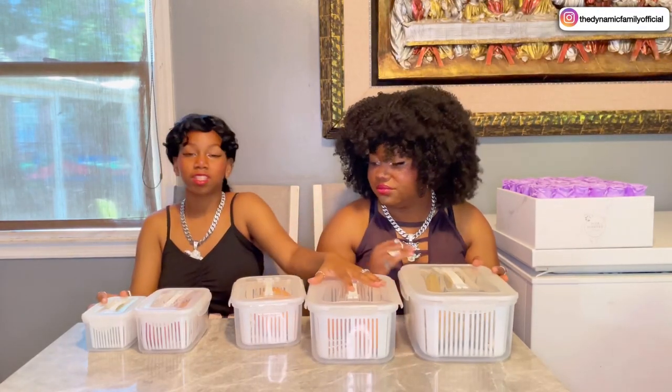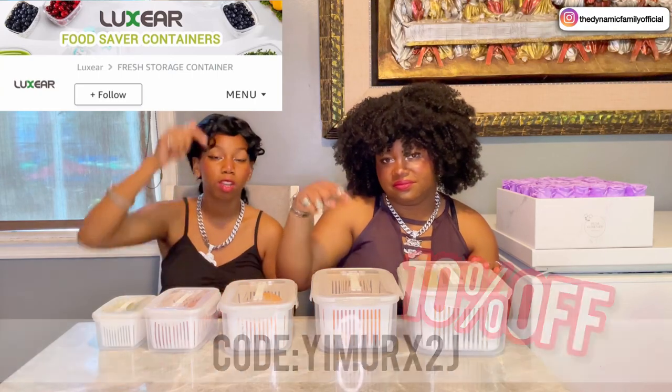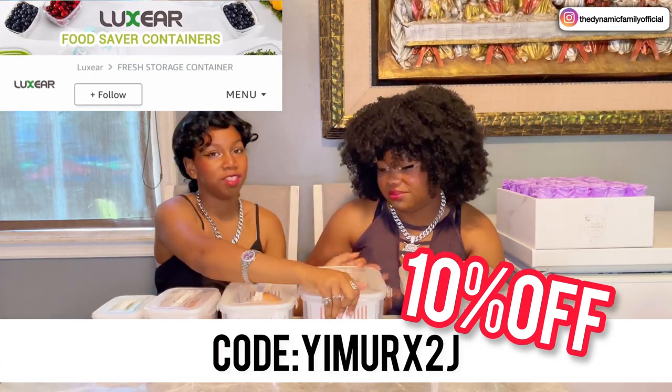Once again, you guys can get these amazing storage containers from Luxier's storefront on Amazon. The 10% code is right here, guys. You have to use this code to get a great discount on your order. You get 10% off using this code right here.